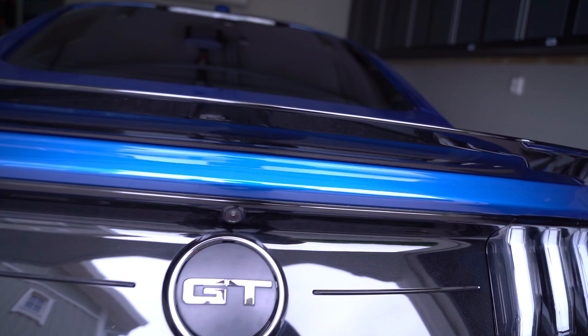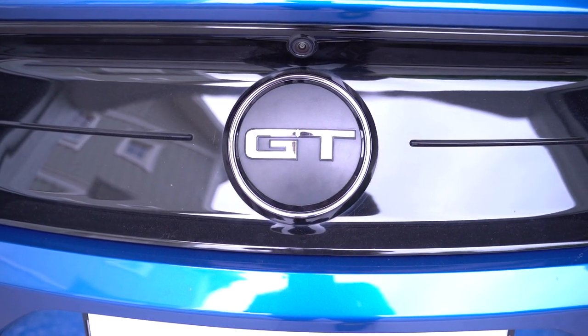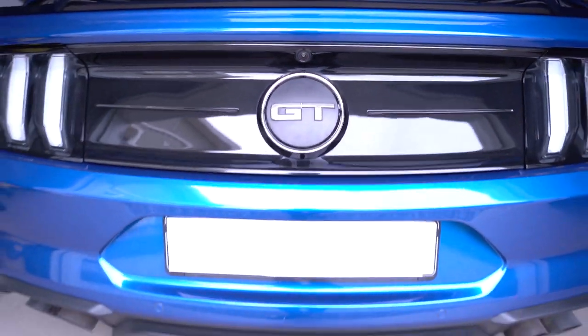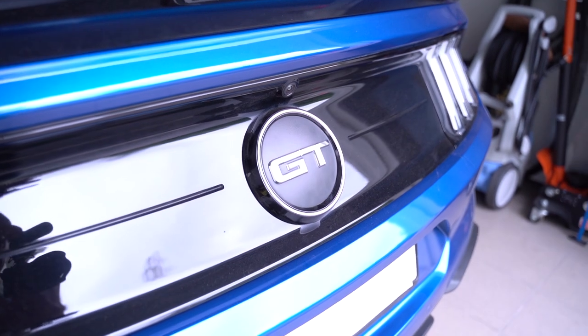Ladies and gentlemen, welcome to today's video. I am Oz and I hope you're having a splendid day. In today's video we will be doing something I have been wanting to do since I even got the car, and that is to get rid of this hideous, nasty faux gas cap on the rear deck lid panel. I'm not sure what Ford was thinking when they put it there.